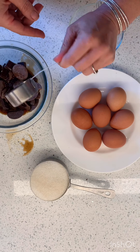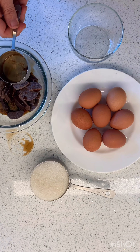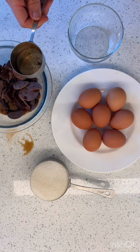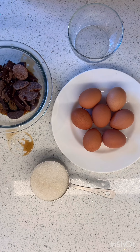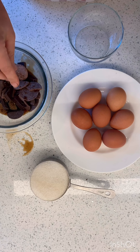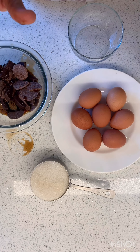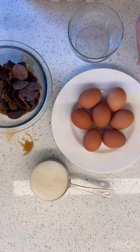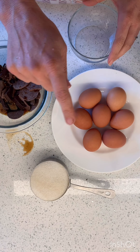I didn't have coffee — I'm not a coffee drinker — but I did have this instant espresso powder. So what I did was mix a little bit of that into this, and then I'm going to melt it. While this is melting and cooling, I'm going to separate my eggs. I'll whisk my egg whites, put them aside, and then mix the yolks with the sugar.